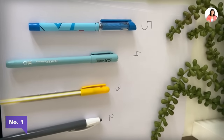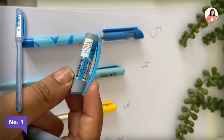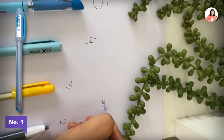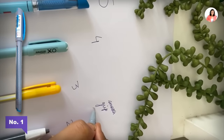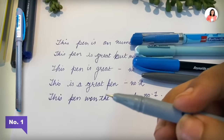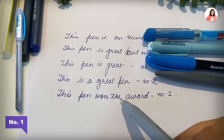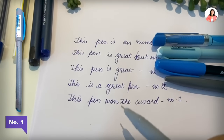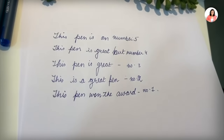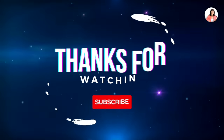Moving on to number one — that is none other than the YOLO Flare. The pen is called YOLO, it is from Flare. The best thing about this pen is that it is so smooth. The grip is good, the quality of ink is very good, it flows very well, and its tip is 0.5mm. The ink is also darker, which makes the handwriting look better. So my pick is YOLO from Flare. These are the picks: Butterflow at five, Hosser XO at four, Doms GL06 at three, Reynolds Smooth Mate at two, and YOLO Flare at number one. Subscribe for more such videos.